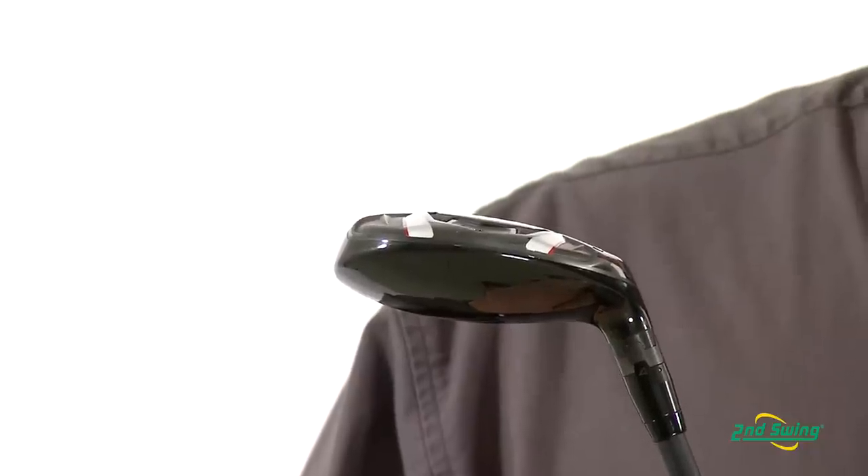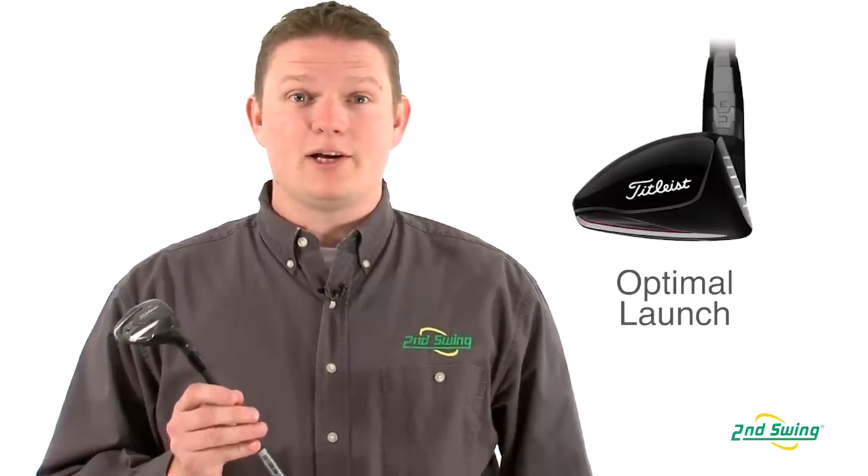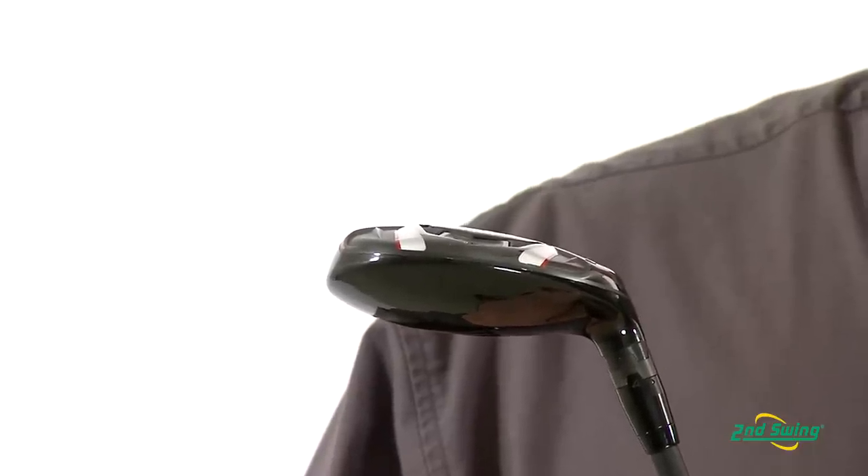With the two hybrid options in the 913 series, Titleist offers optimal launch characteristics for that player. So whether you launch it high or low, either the HD or the standard H series will be right for you.